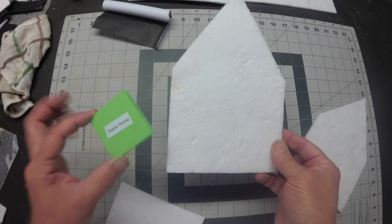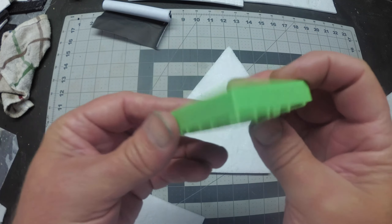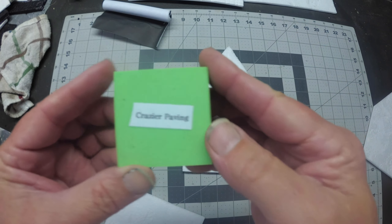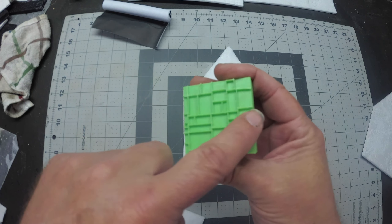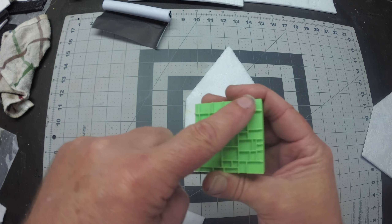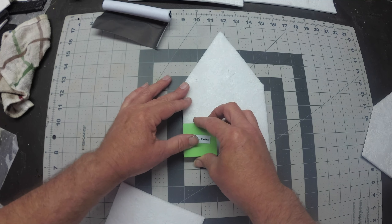Now that I've put the pavement texture on the foam, I'm going to use my 3D printed stamps. This one is called 'Crazier Paving'—it's a stamp made so the edges meet together, so if you do it in a row it's going to match up the pattern.